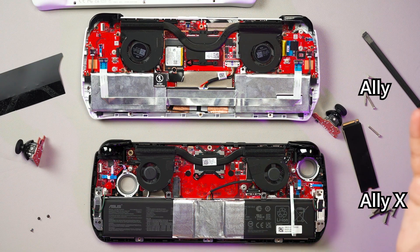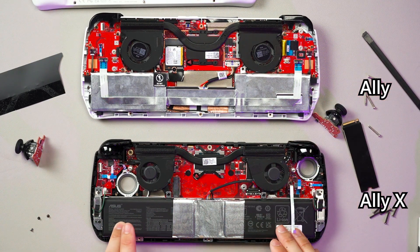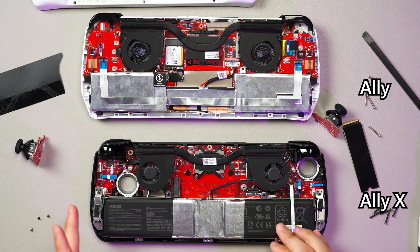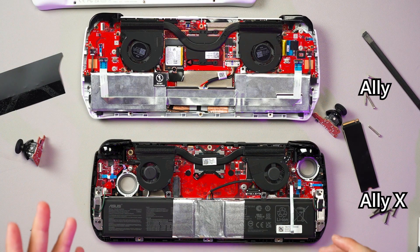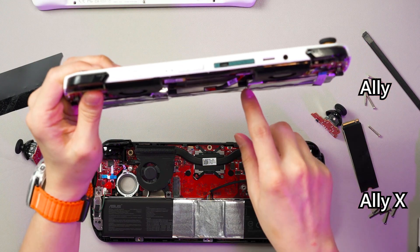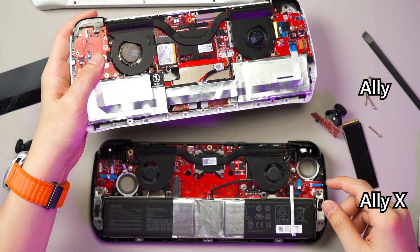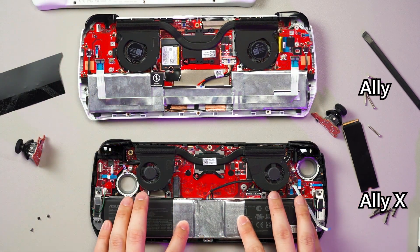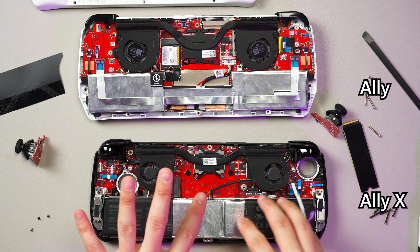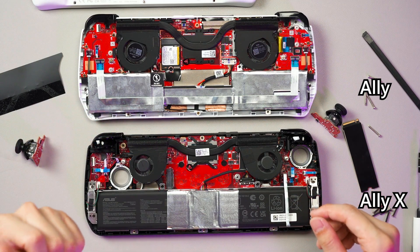In terms of repairability, I would say they are more or less the same. It's just that the new Ally X has a lot more improvements — for example, they use all of the blank spaces the original Ally had, especially this bridge here. They finally make use of this empty bridge and fill it with a big battery, then reorganize components on the motherboard to support an M.2 2280 SSD.